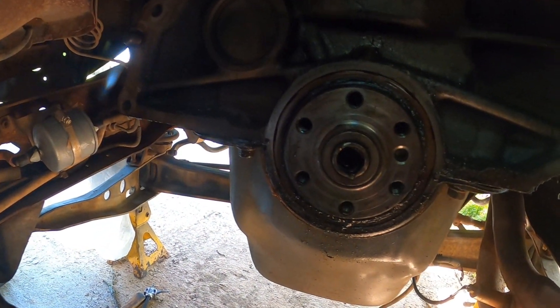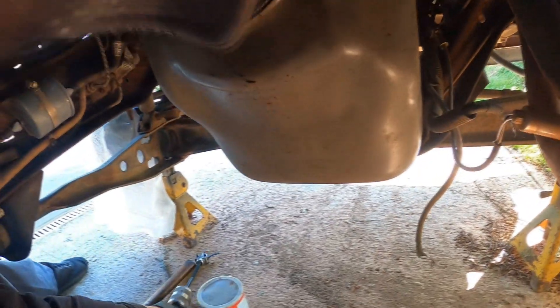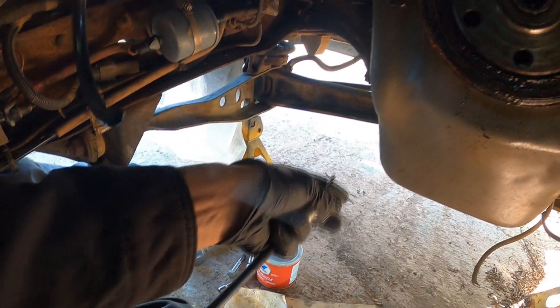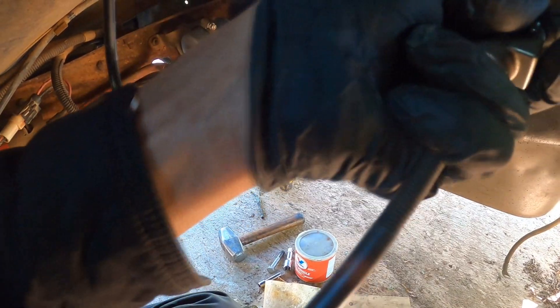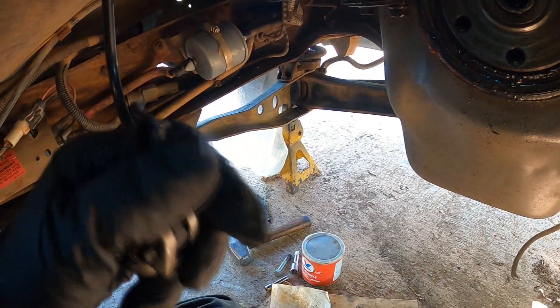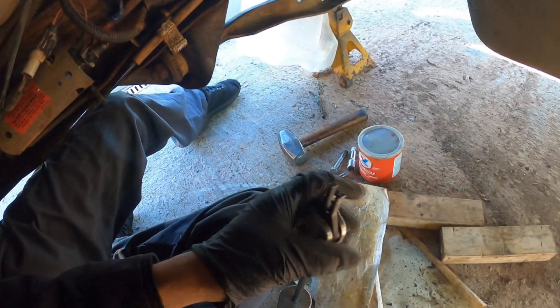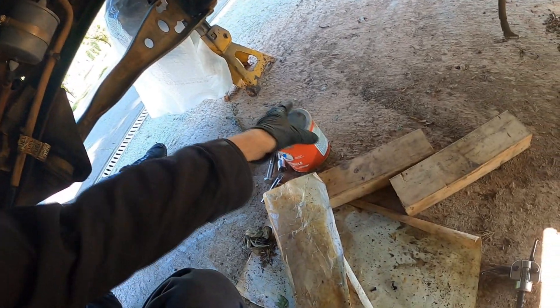I got into a tight spot trying to remove the pilot bearing. I even tried the slide hammer tool — you grab it inside — but all it's doing is slipping. The teeth aren't really doing much, so I'm going to try another method I've seen somebody do.